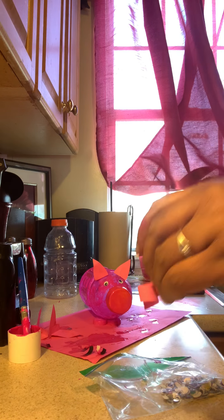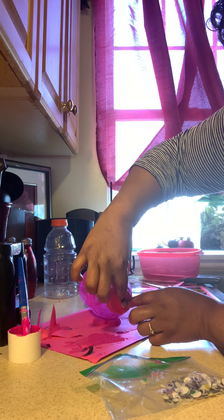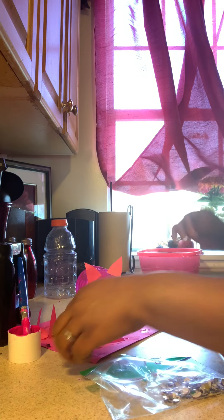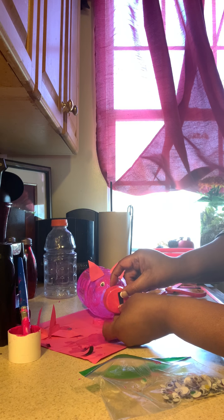Our next thing is to make the piggy a little nosy. I took two little pieces of black paper and just put one on the front of the cap right there. You might have to glue it to make sure it stays.